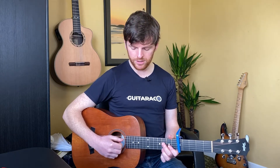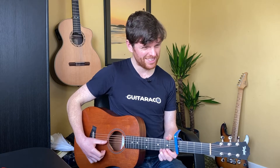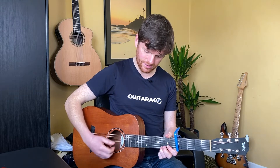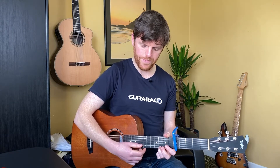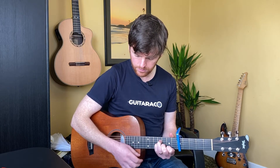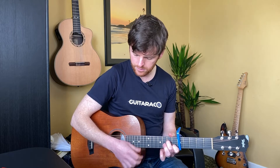So drop the pick. Use your thumb — very similar to ukulele. Here's the big thing: if you use your thumb near the soundhole it's too tinny, but as you move your thumb up toward the neck it gets woollier. Watch that you don't accidentally catch those top strings though.